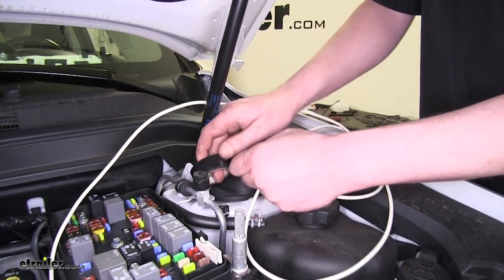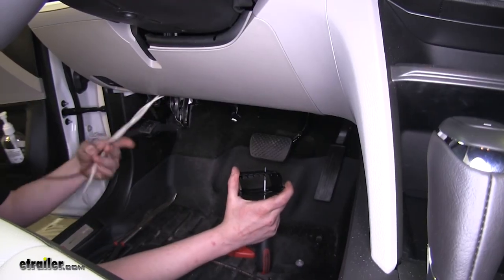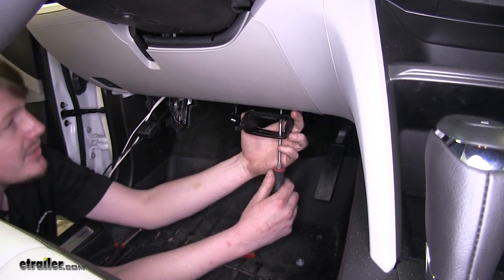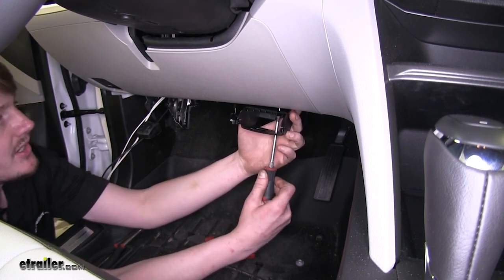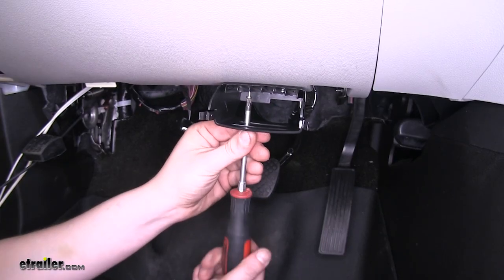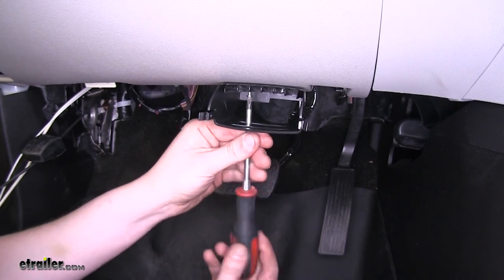Now that we've got all of our necessary wires pulled through, we're going to go ahead and mount our trailer brake controller so that we can route them as cleanly as possible. Find the most appropriate mounting location for your controller — we're going to put ours about here. Thread it right up into the bottom of the dash. Make sure not to over-tighten your screws, as that could cause it to strip and your controller would not be secure.